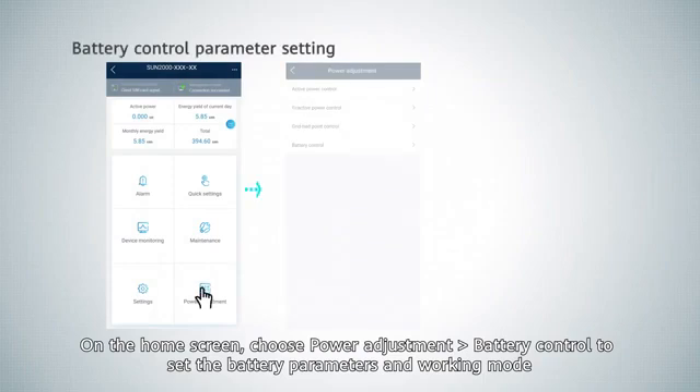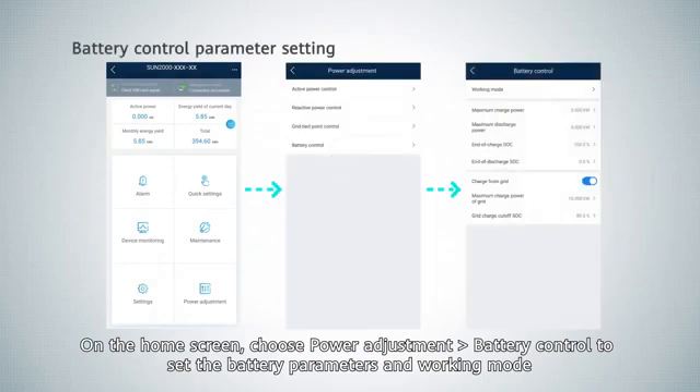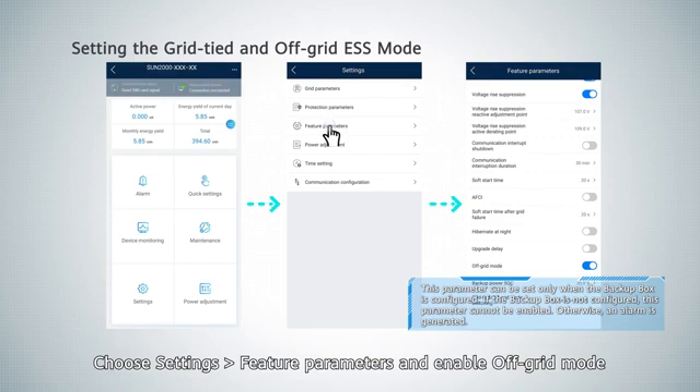On the home screen, choose power adjustment, then battery control to set the battery parameters and working mode. Choose settings, then feature parameters, and enable off-grid mode.